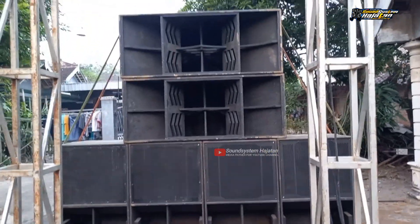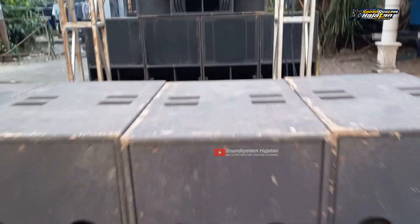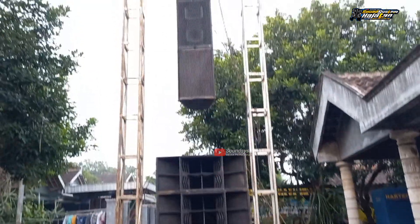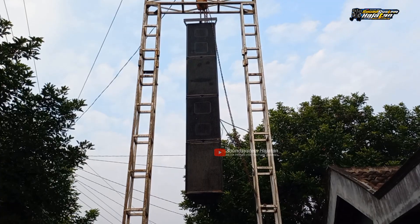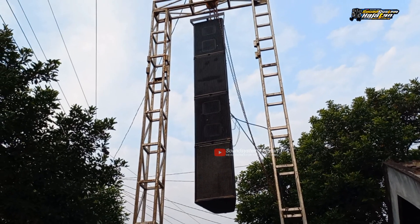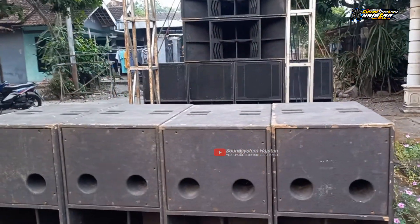Ini untuk speaker 18 in semuanya, depan belakang 18 in. Kemudian untuk CIDES nya MSS keluarin 4 CIDES dari UAP, 12 in double - satu boknya itu ada 4 bok. Satu rig ini.